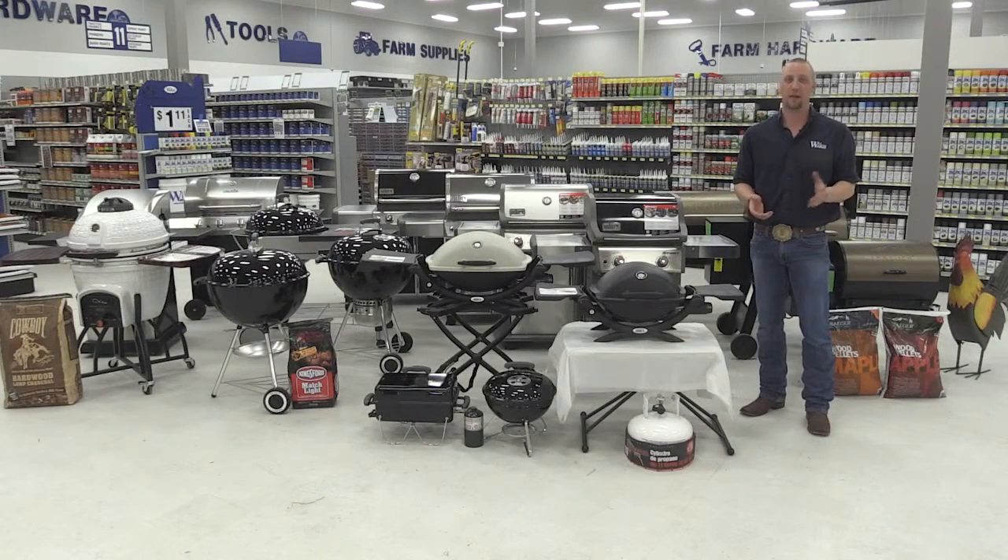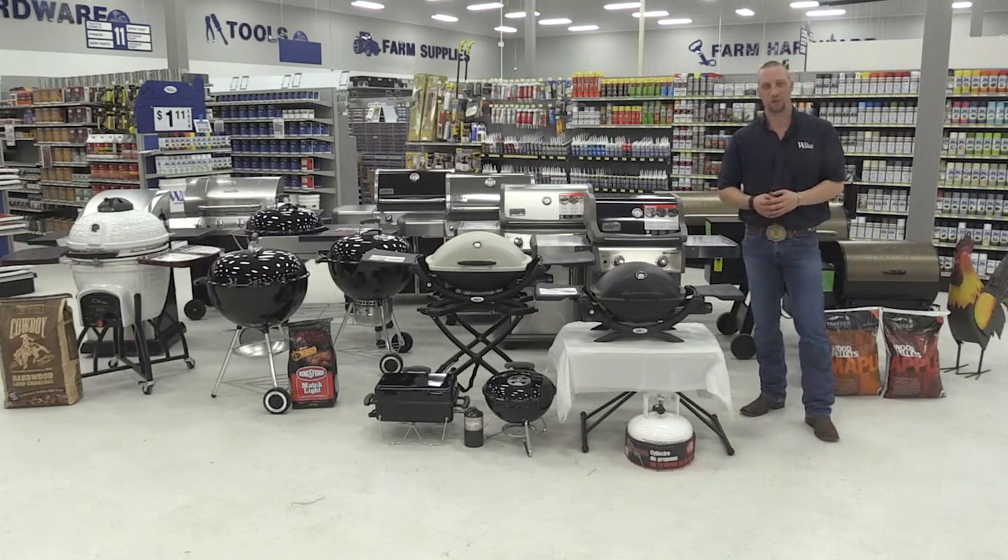Here's to a great barbecue season and happy selling. Thanks for watching this video with us — we'll see you next time.